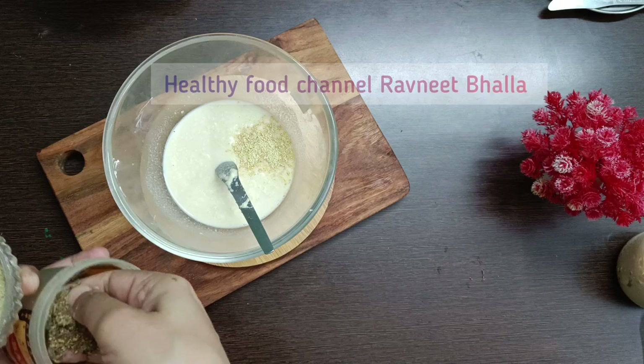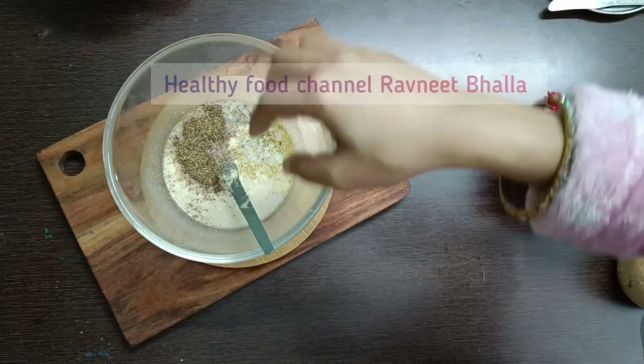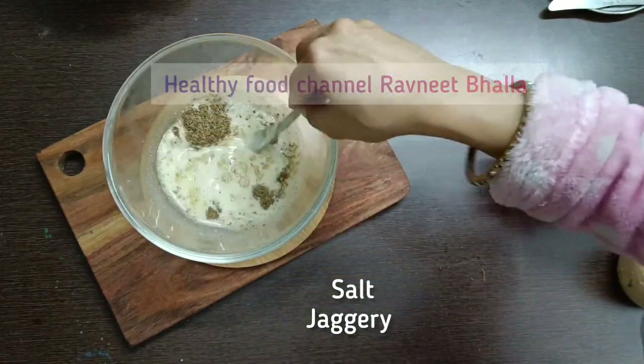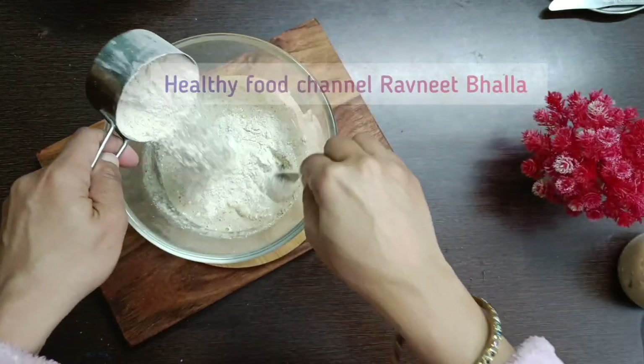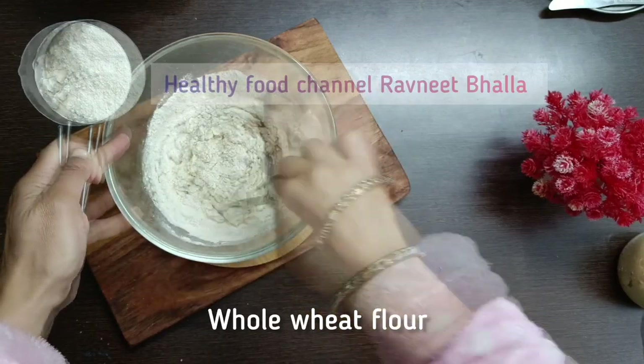Now add salt. You may also add 1 teaspoon of jaggery powder here. Now it's time to stir in whole wheat flour or gehu atta. This will be a soft dough. Add 1 teaspoon of oil to the dough and knead just like you would knead a chapati dough.